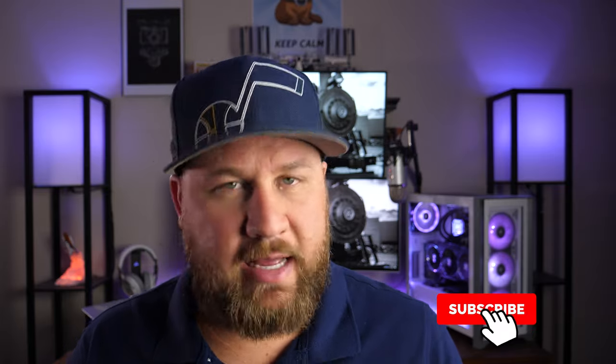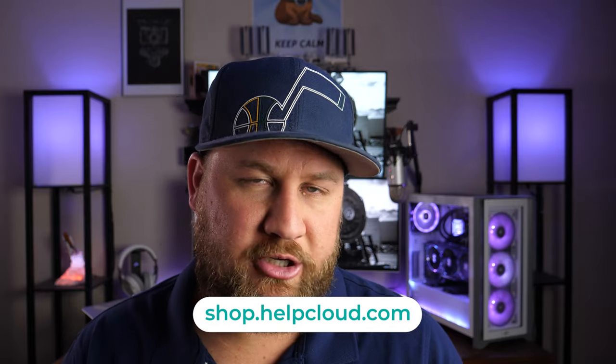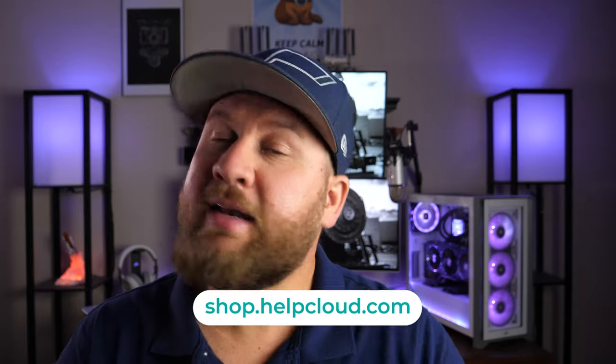Aside from that, that's the gist of today's video — that's all I've got for you guys. I hope you liked it and got something out of it. If you did, be sure to like, share, and subscribe. Thank you all so much for your support. If you want to support us in other ways, head on over to shop.helpclub.com — we've got a lot of cool merch over there. Thanks again, and we'll see you on the next one. Happy flying.